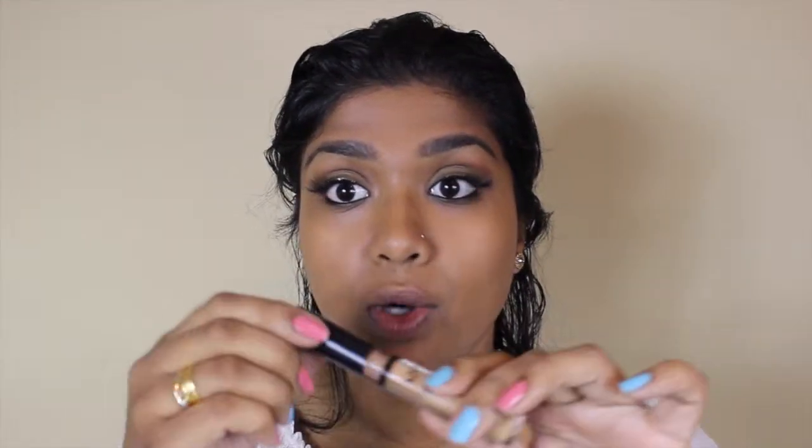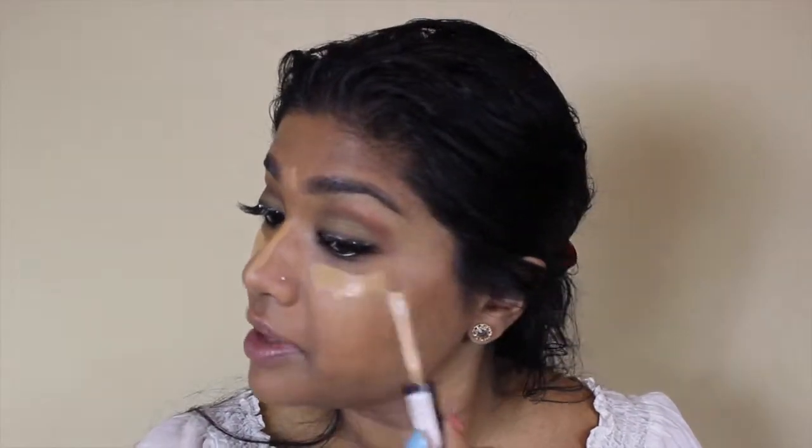I'm going in with my HD concealer in the color CW07 — remember there was a tutorial where I didn't know which color it was? I found it! I'm just going to highlight the main parts of my face to get a really nice glow without using a lot of product. Using a concealer lighter than your skin tone is really going to give you that. I'm using Mint Brush number 12 to blend everything out.